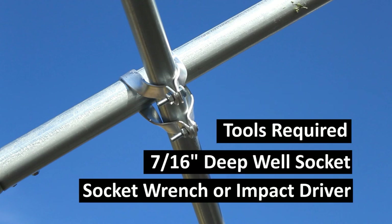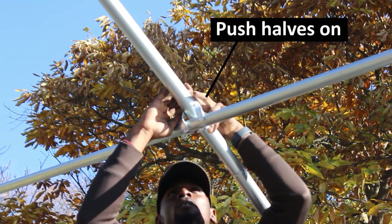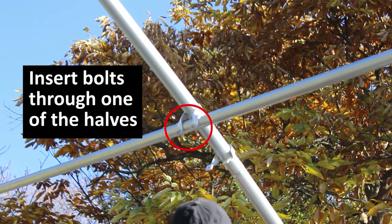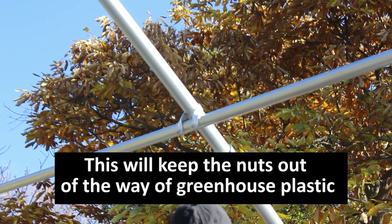Here's what a finished cross connector looks like once it's been installed. You'll need a 7/16 inch deep well socket and a socket wrench or an impact driver to tighten these down. The first step is to push the cross connector halves downward from over top of the bow and onto the purlin beneath it. Next, grab two bolts and push them through the holes on the cross connector half. Have the bolts facing down toward the earth if they're on an angle — you don't want them to snag the greenhouse plastic when you put it on your structure.